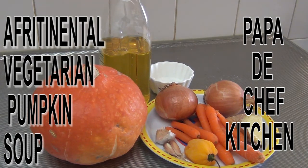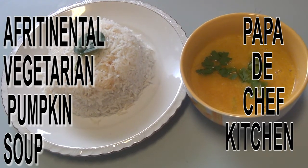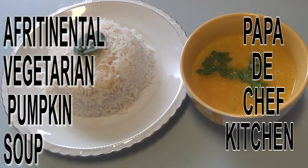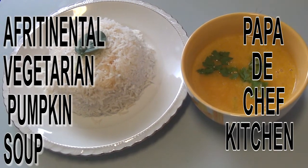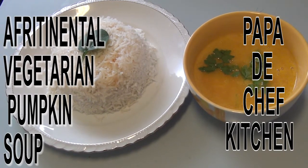Welcome to another edition of Papa the Chef's Kitchen. Today on our menu we are going to do Africanata pumpkin soup. The Africanata pumpkin soup is basically a soup for vegetarians — a very healthy soup that you can use to eat rice, mashed potatoes, or cooked potatoes. Good news for vegetarians!